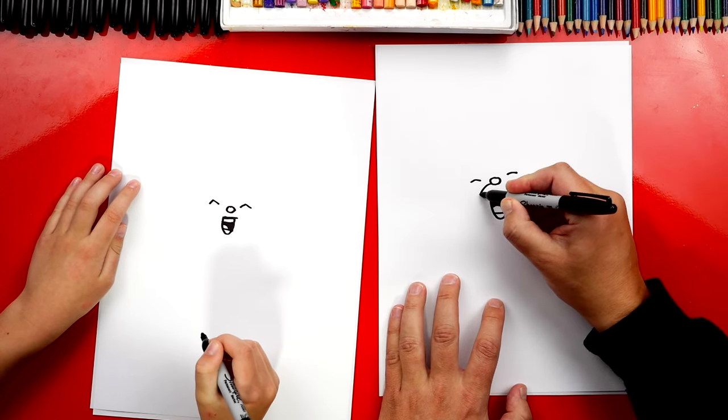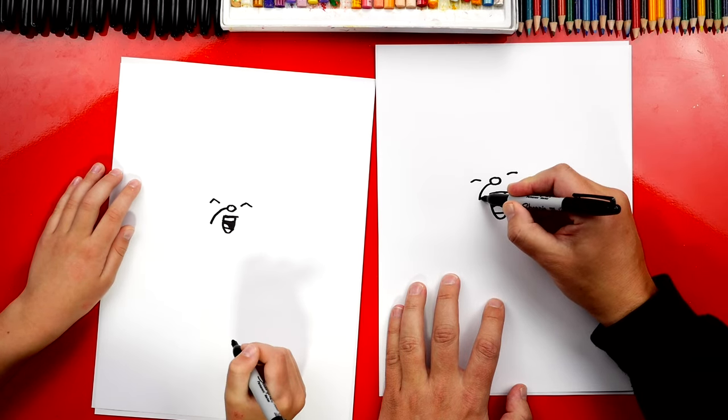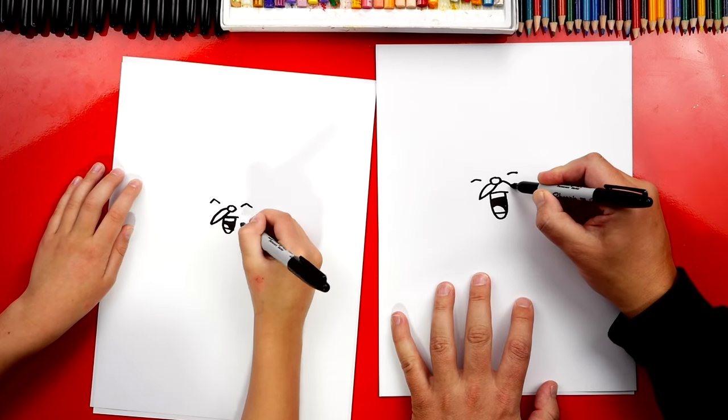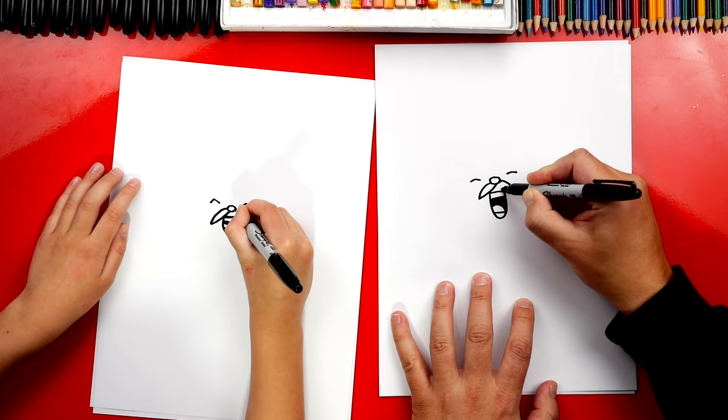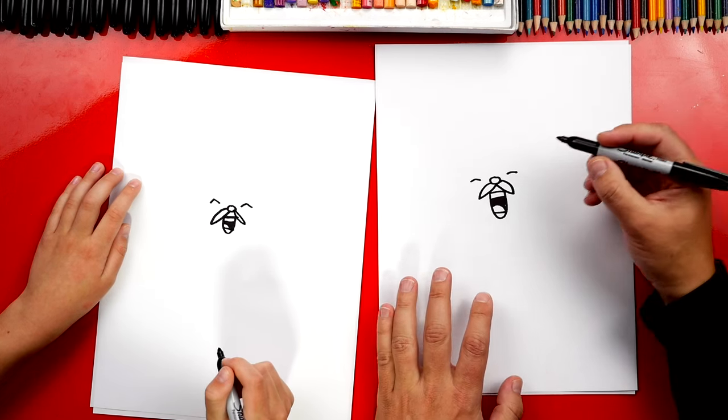We could also give him a mustache. I'm gonna draw a curve that comes down and then we're gonna come back up to the middle of his nose. And then let's do the same thing on the other side — curve down and then back up to the middle of his nose. Now let's color in his mustache.